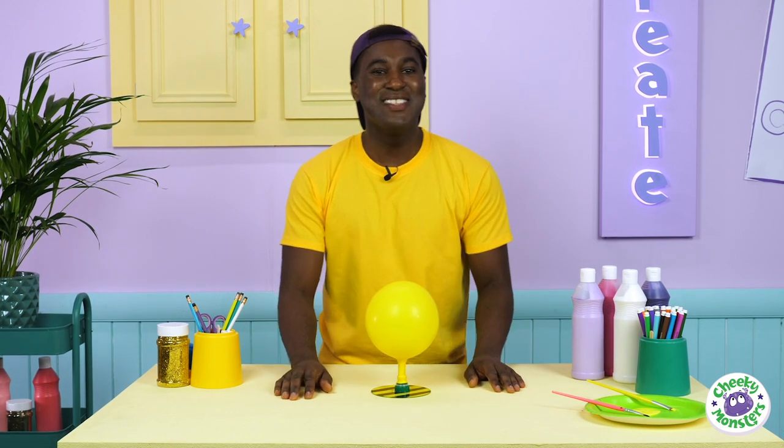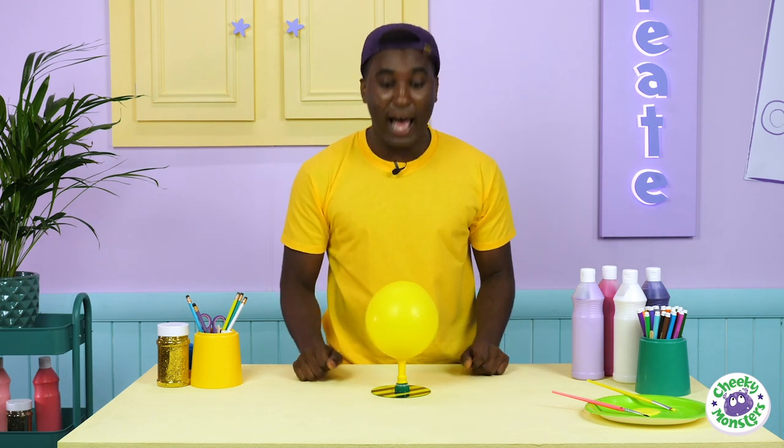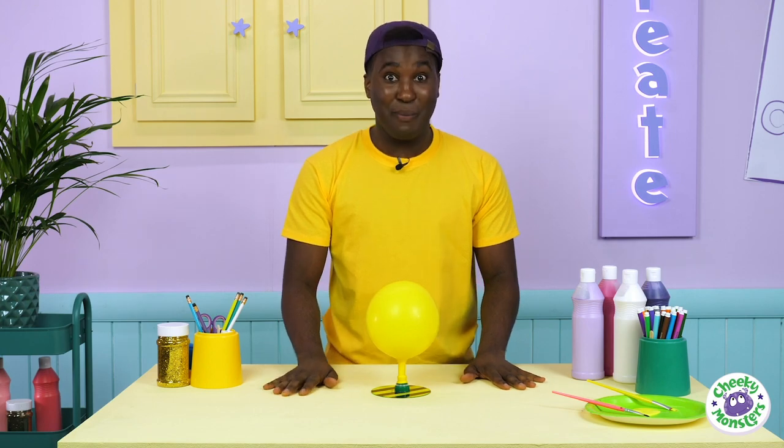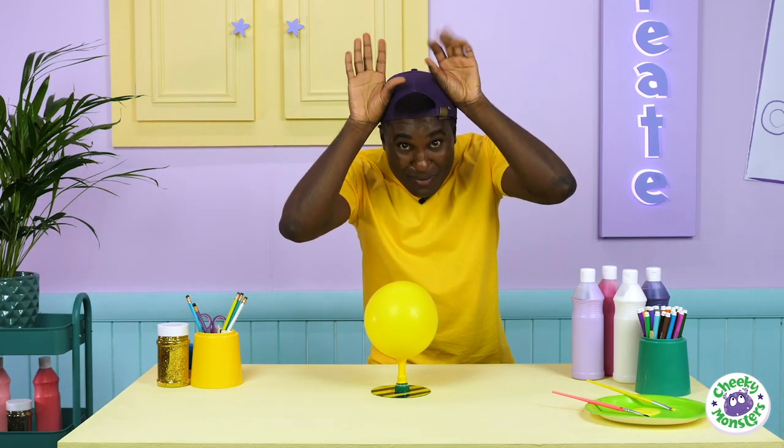Why not try making your own hovercraft at home? You could even decorate it like your favourite Cheeky Monster! I'm going to find Drago and show her our newest creation. Be sure to join us next time for some more Cheeky Creations, and remember — everyone has a Cheeky Monster, which one are you? Until next time, Cheeky Monsters, bye bye!